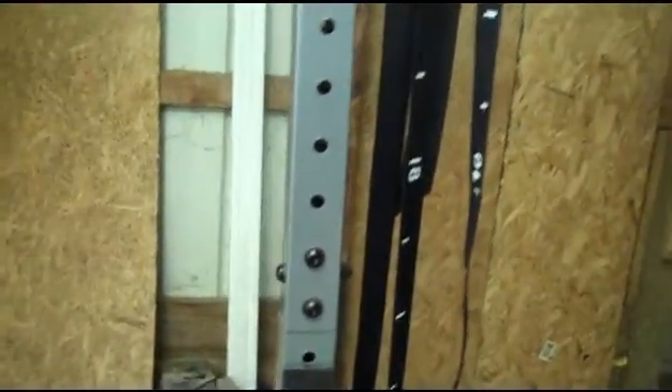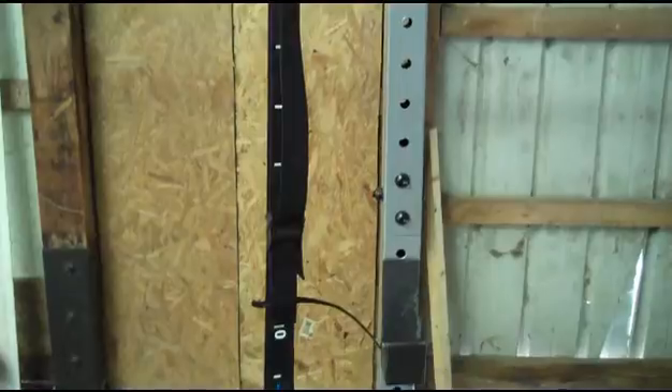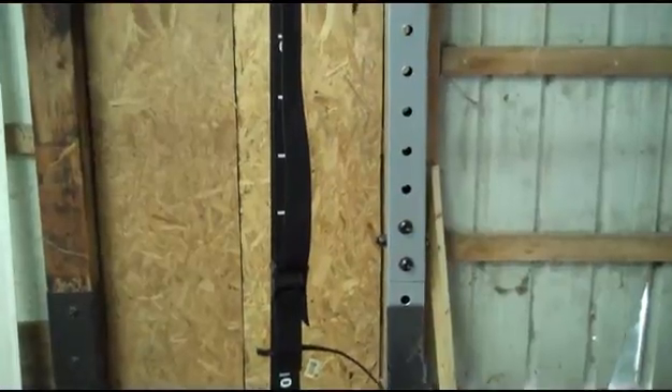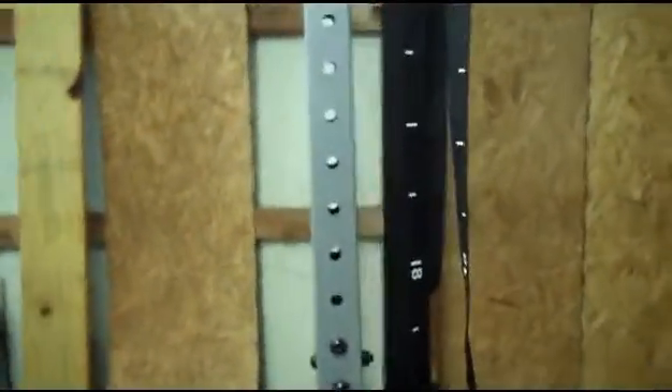All in all, for the money this thing is pretty decent. I would recommend it to anybody just starting out and not going very heavy on the weights. Once you start getting up to the 300 pound range, you should probably upgrade to something more heavy duty, which I will be doing shortly.